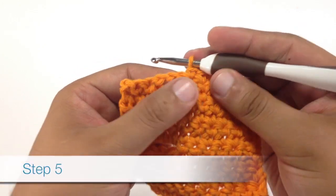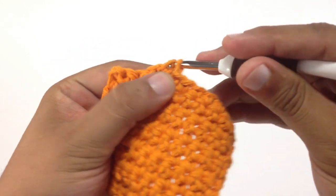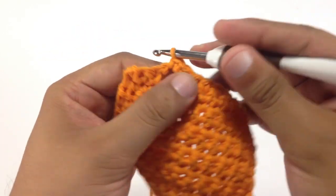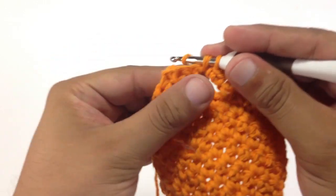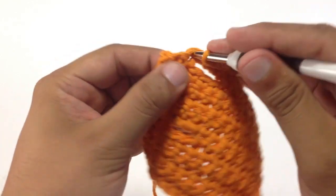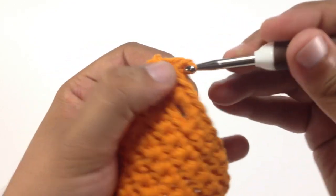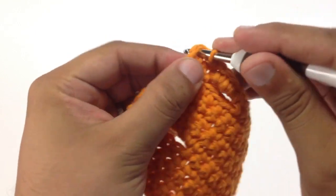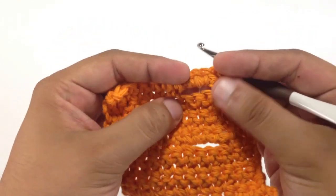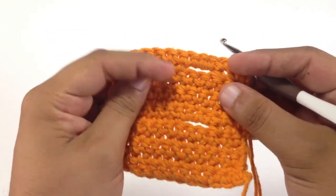Now for step 5, when we're coming back across our chain that we've created, we're going to do three single crochets into the three chain space. This will keep our pattern consistent and will also give some more structure to that chain we created before. I'm just finishing up the rest of this row here, and we can see now that we have our new buttonhole. You can just repeat this as many times as you need for your pattern.